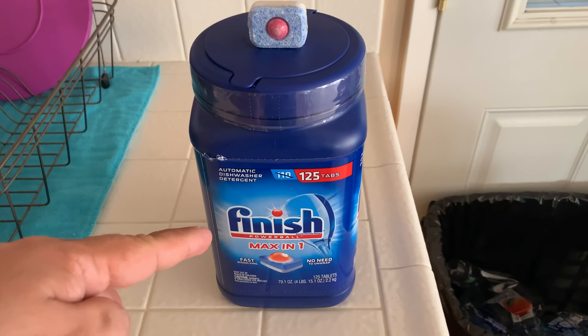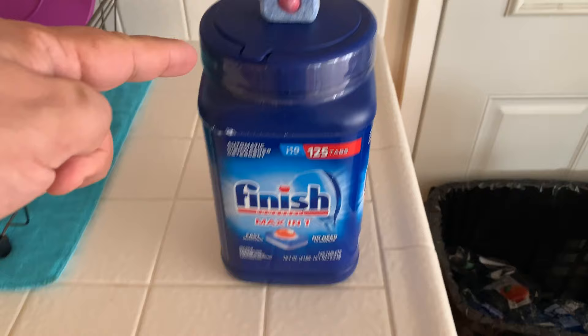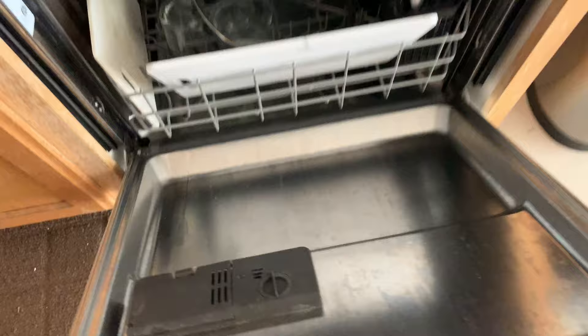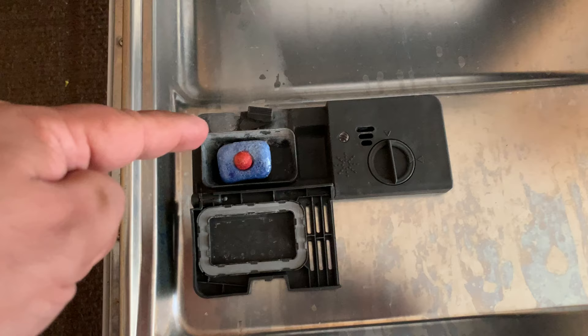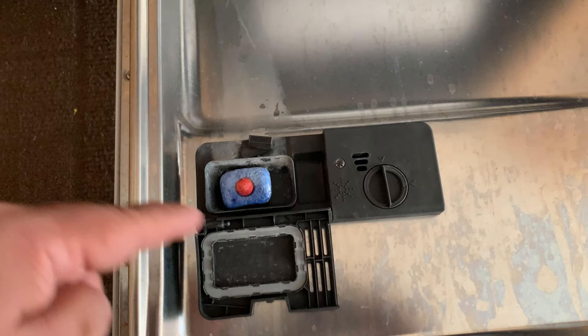If you're using Finish Powerball automatic dishwasher detergents and they are not dissolving in your dishwasher, we're going to take a look at that right now. If you open up your dishwasher and it hasn't dissolved, I'm going to show you how to fix it — it's actually a pretty simple fix that I'll show you in just a few seconds.